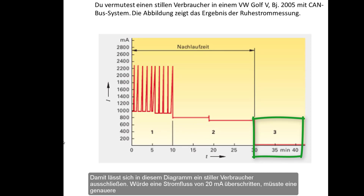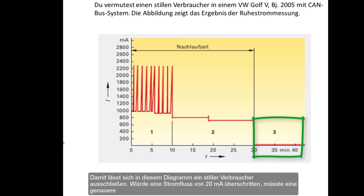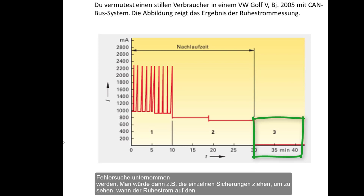This rules out a silent consumer. If a current flow of 20 mA is exceeded, then accurate troubleshooting must be done. Pull the individual fuses to see when the current drops to the permitted value. Consumers running on the unplugged fuses should be checked closely.